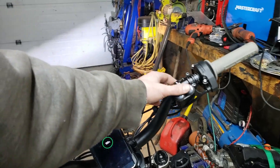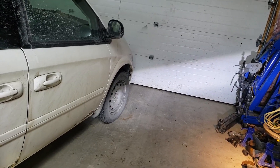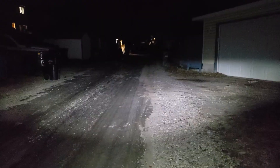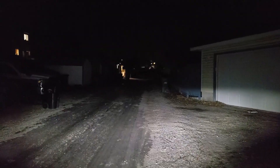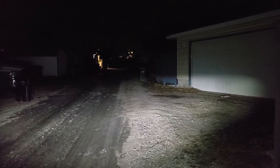The heated grips I have coming come with their own switch, so I don't even need the second one. Look — that's the stock light. I felt safe going like 35-40 in pitch black. Looking forward to trying this out. I came in to test the light — there's the stock light, there's my lights. It extends your visibility by like another hundred feet at least.